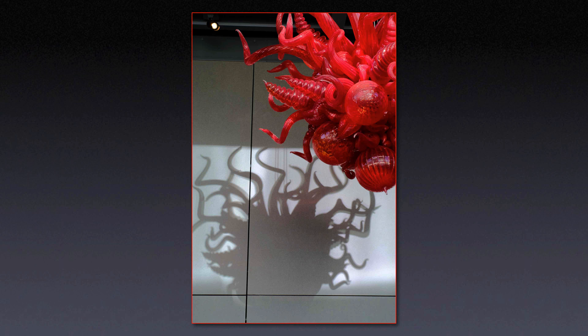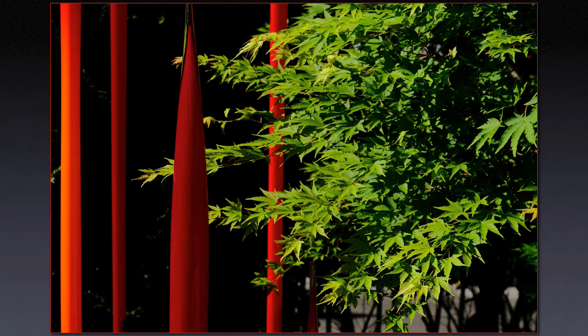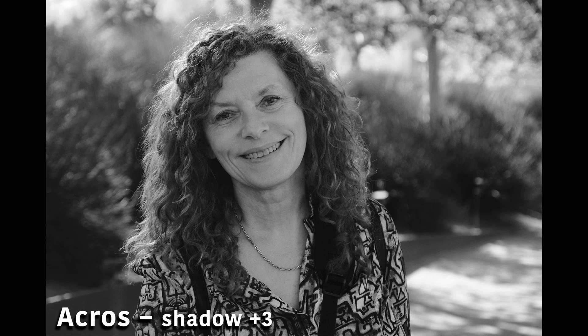Working this way with the camera causes me to slow down and be more involved with crafting the image while I'm capturing it. When I see how deep the shadows are, and how black areas interact with other elements, it affects how I explore the subject with my camera. This image was captured with Velvia — an already contrasting film simulation — combined with a plus two setting for the shadow tone, and it gave me these very deep black shadows that isolated the red glass sculpture against the green leaves.